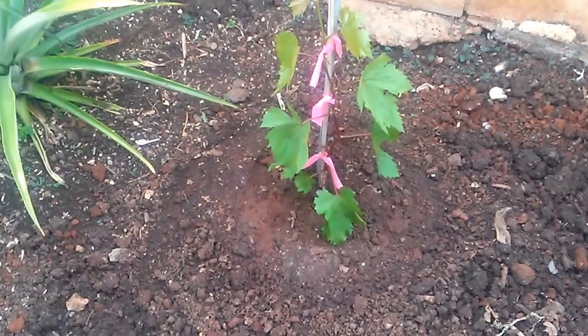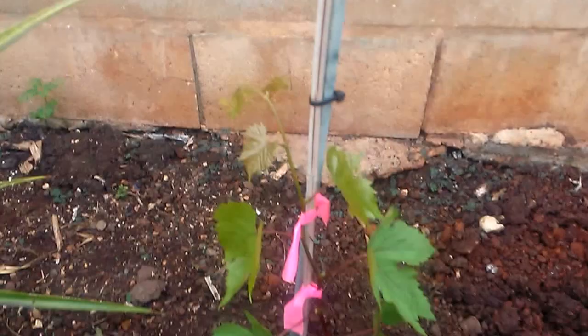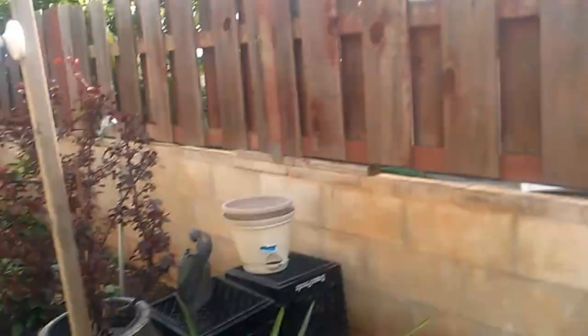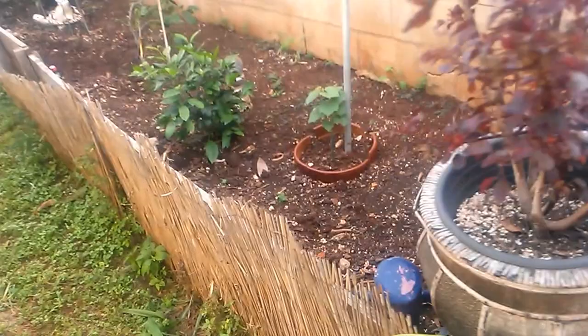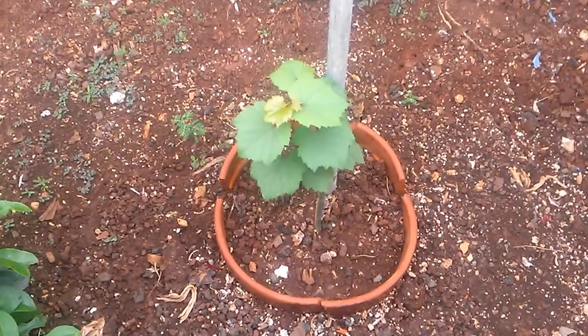This is what I'm forming a trunk on now. Then I pruned down the Thompson. Sorry about the sun. I have a Chardonnay on this side and I'm gonna do it the same way — this year I'm just gonna let the cane grow and then I'll cut it back next season to start forming the trunk.